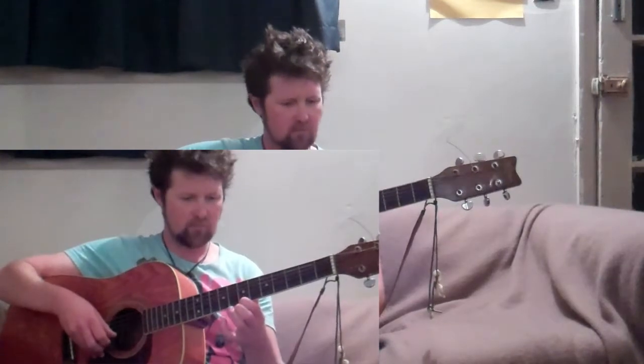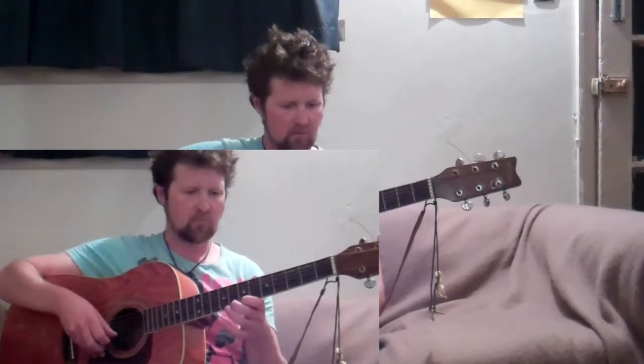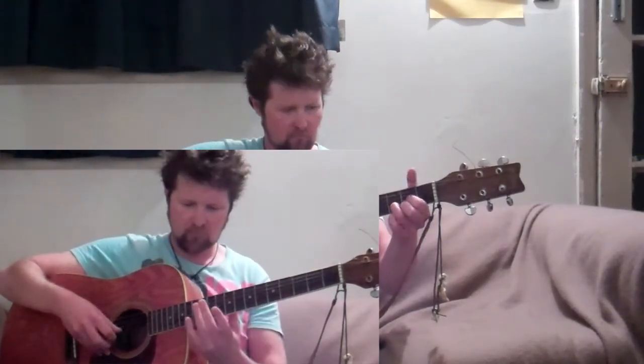And here's the whole lead played together with the rhythm. All right, thank you.